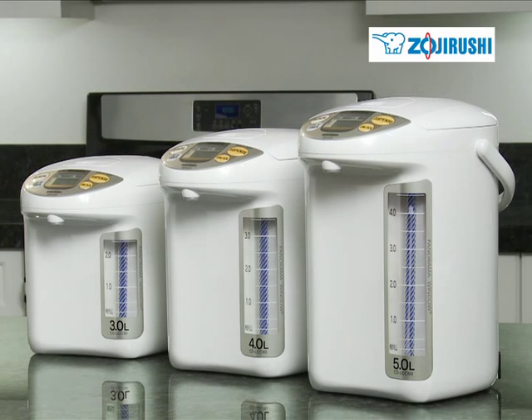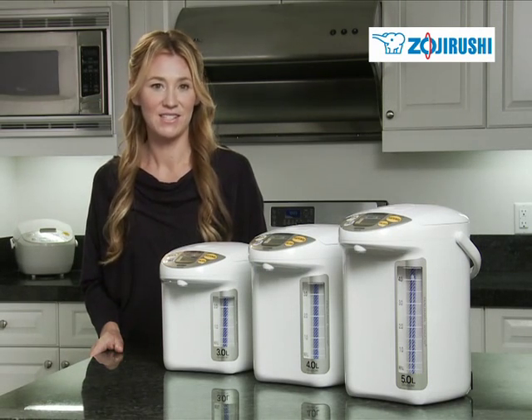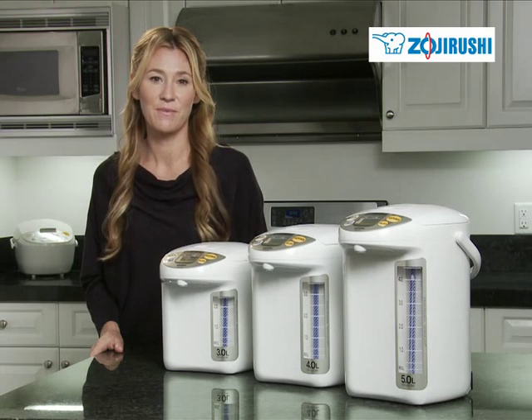Stylish and simple to use, the new Panorama Window Micom Electric Dispensing Pot is the indispensable kitchen counter appliance. Zojirushi — inspirations from everyday life.